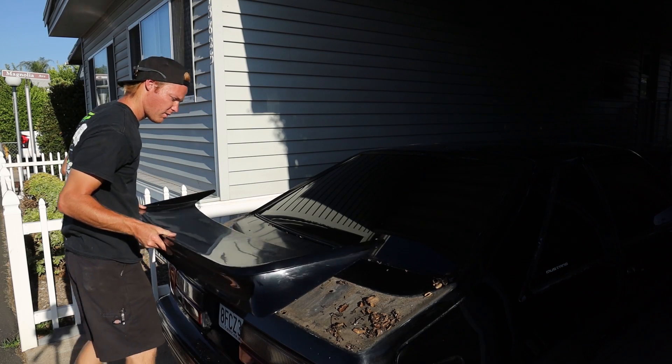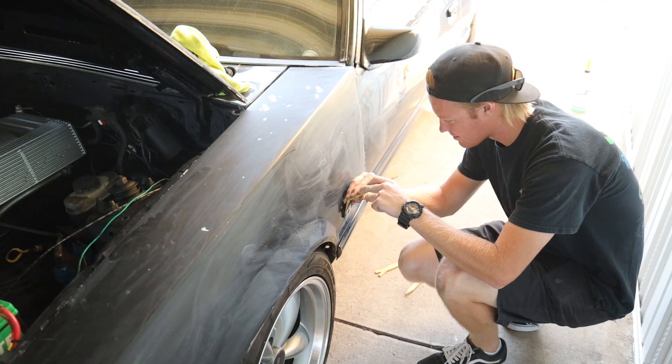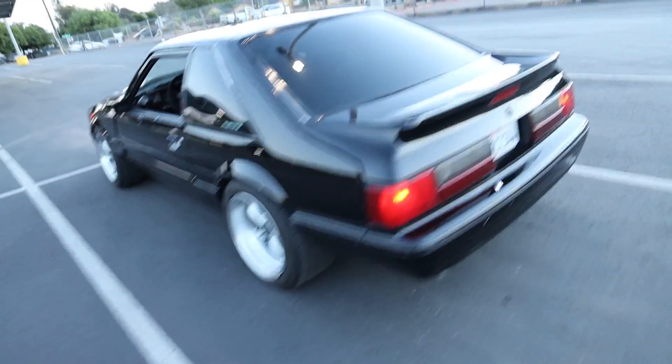Going straight from a 5.0 LX to a four-cylinder, look at the difference. I can't get over that, that's crazy.